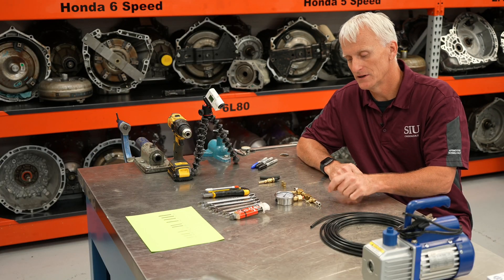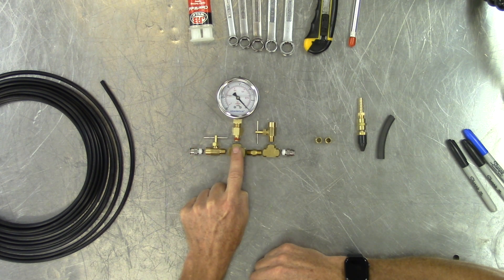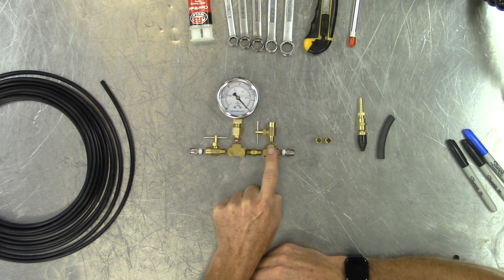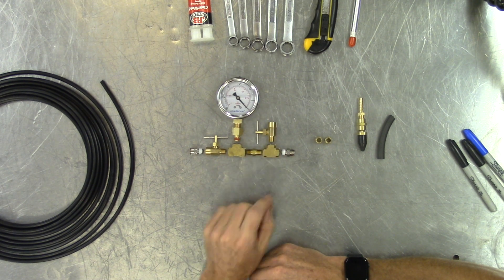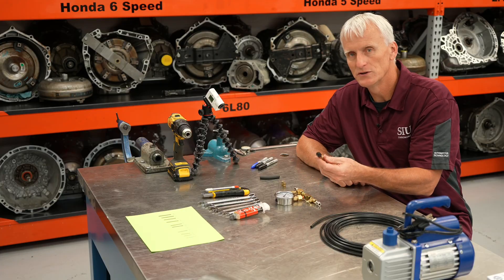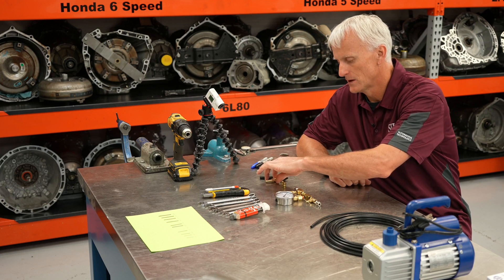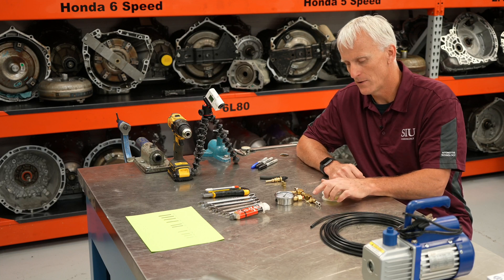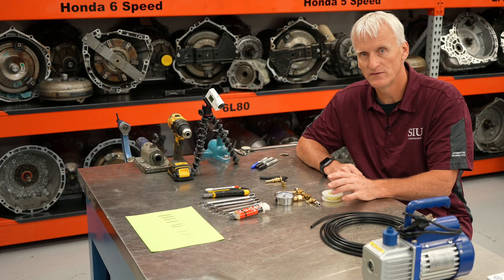I've got this laid out on the bench, pretty much how I'm going to construct it. Vacuum comes into this push fitting, goes through this needle valve, through a T and up to the vacuum gauge so I can read vacuum. It leaves through a nipple, through another T, and we have this needle valve opened up to atmosphere as a regulated bleed orifice. Then I go to another push fitting which will go to a hose to actually vacuum check the ports. I've got Teflon tape to wrap all the threaded connections.